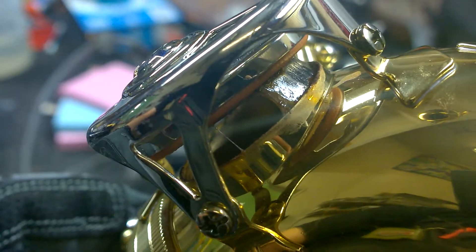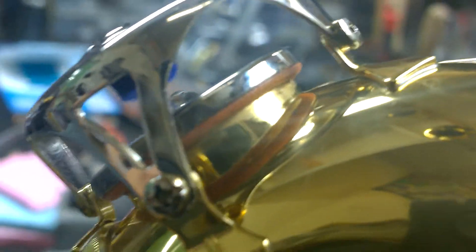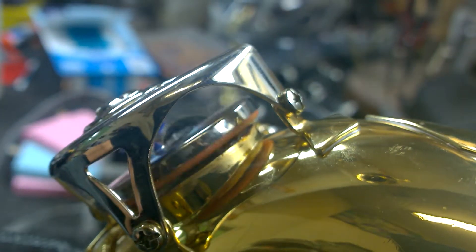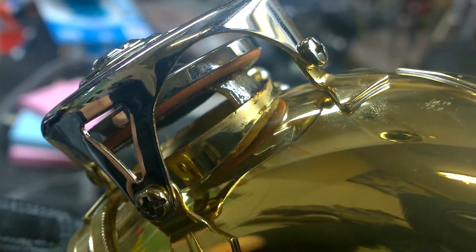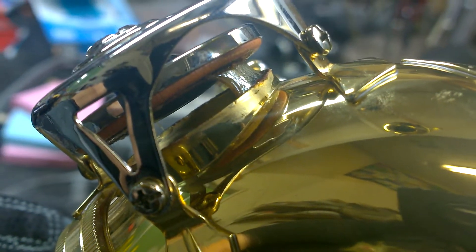Eww, yucky. You can see all that gunk and slime — with the food and saliva, has caused this to happen. That's basically ectoplasm, as we call it, also known as mung. That is a slime that will not come out very easily.